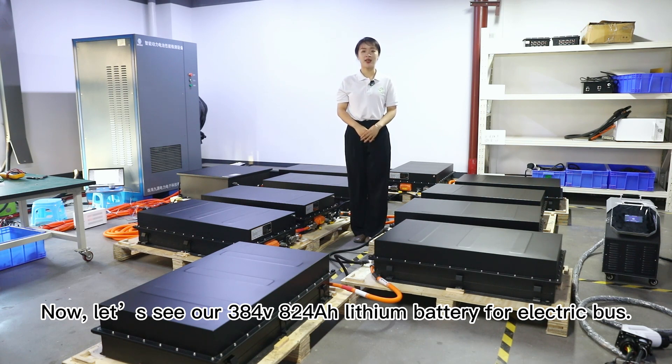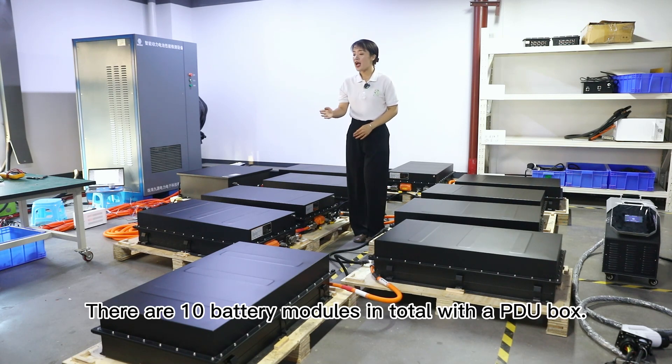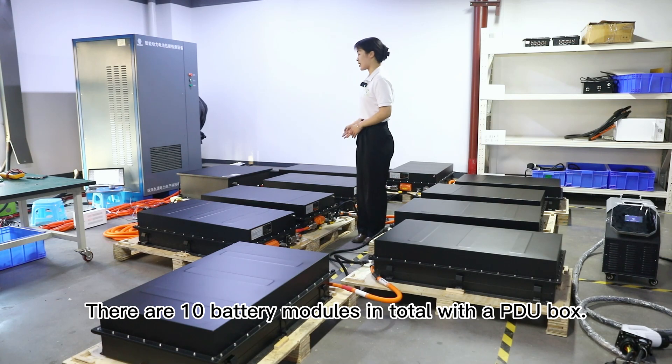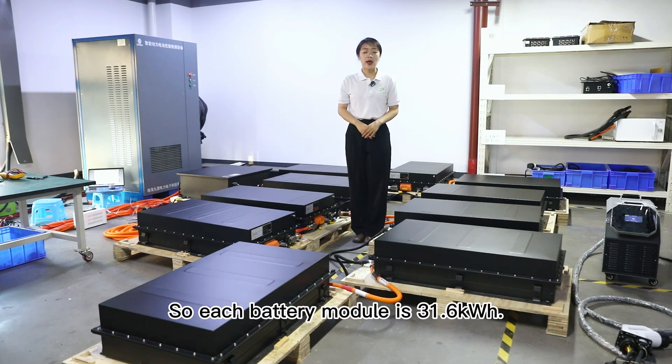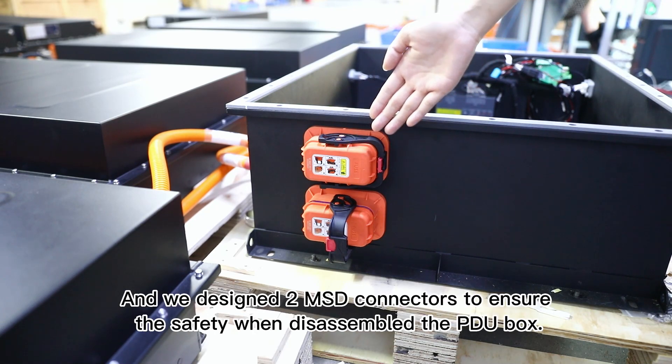Now let's see our 384 voltage 824 ampere hour lithium battery for electric bus. Total energy is 416 kilowatt hour. There are 10 battery modules in total with a PDU box, so each battery module is 31.6 kilowatt hour.